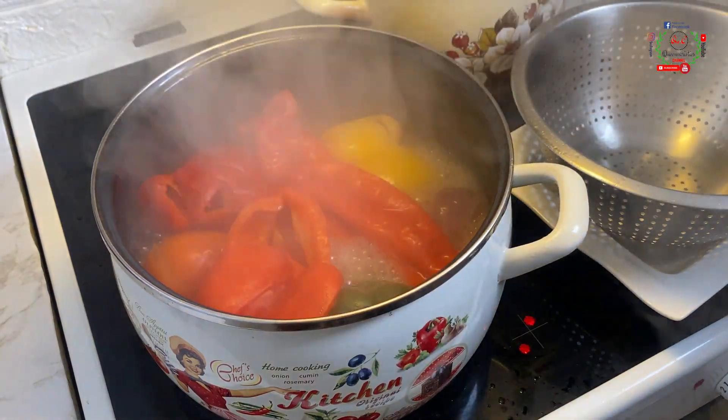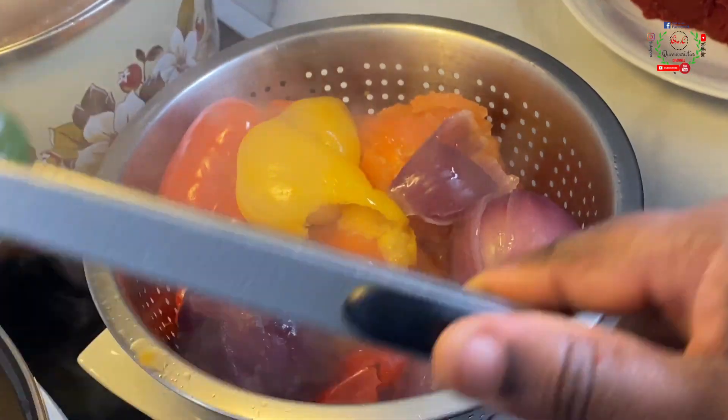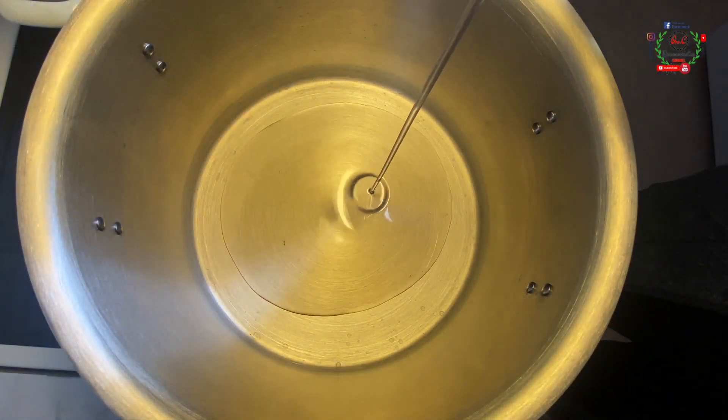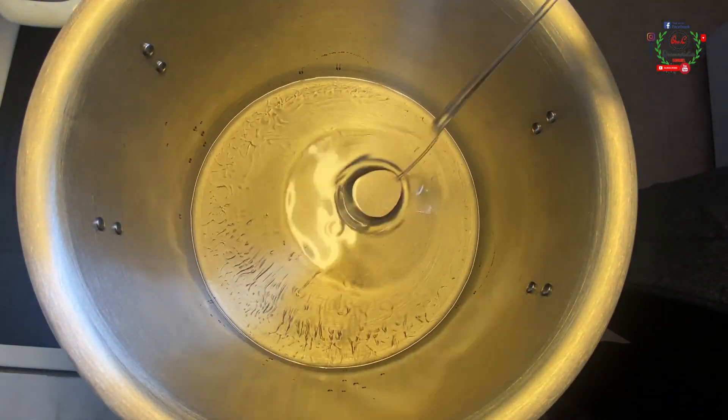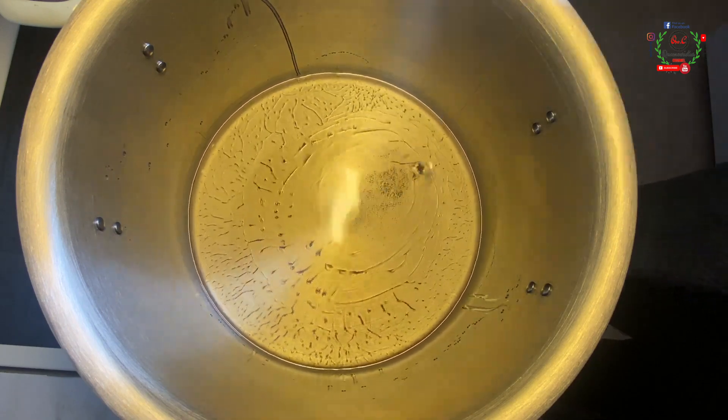10 to 15 minutes later the vegetables are ready. I will set them inside a sieve, allow them to drain excess water, and let the heat reduce before I blend. Into my pot I'll pour a generous quantity of vegetable oil — the oil you use is your own choice — then add the blended ingredients left over in the food processor.